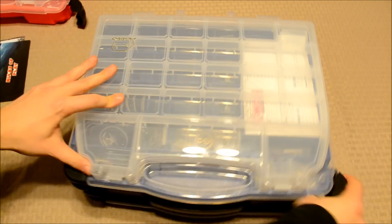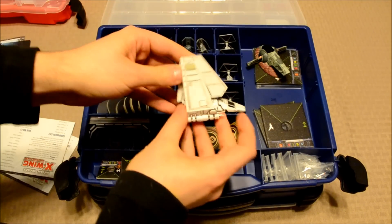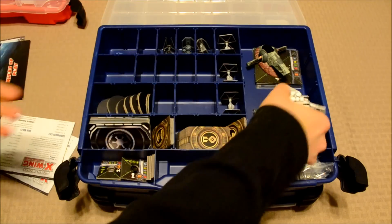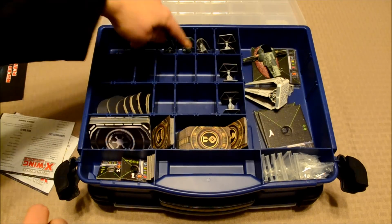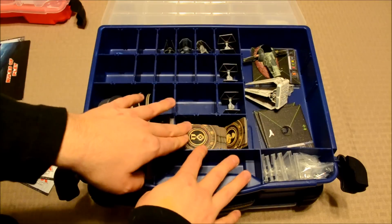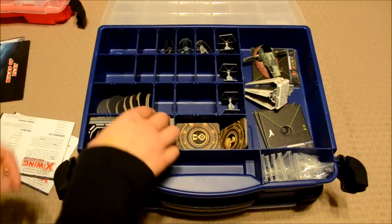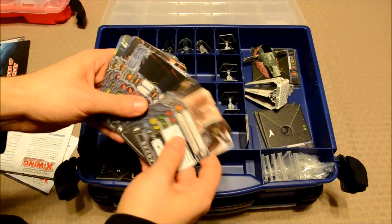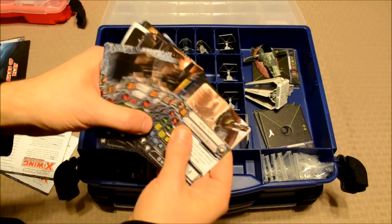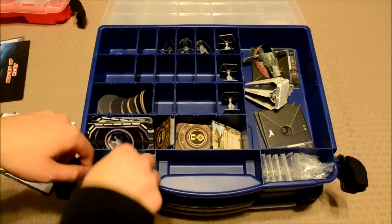Now let's flip this back over to the other side and open it up — it's the same look on the inside. I've got the Lambda Class Shuttle — I'll be covering that in a future video — Boba Fett's ship here, Slave I, and all my Imperial ships: TIE Interceptor, TIE Bomber, TIE Advanced, TIE Fighters. All of my upgrade cards I've put here; this side actually contains the upgrade cards. I've also got my damage cards somewhere in here. I've also got my Imperial pilots — as you can see, there's a good number of those. I've got my maneuver dials over here, and the bases, the pegs, and all of the bases here.